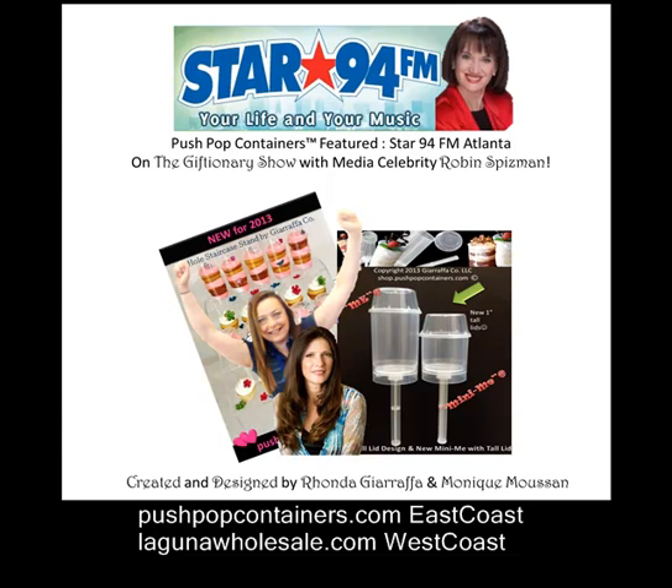How about bourbon? Can you put bourbon in that bad boy? People are doing all kinds of things. But this is one of the cutest party favors as well as one of the greatest desserts I've ever seen. Even a child can do it — you turn it upside down, push it into a cake, pull it up, and it's filled. You can even layer all the colors like a rainbow.